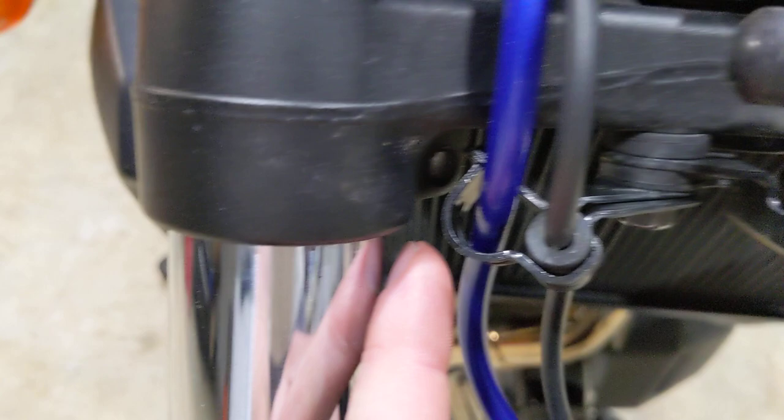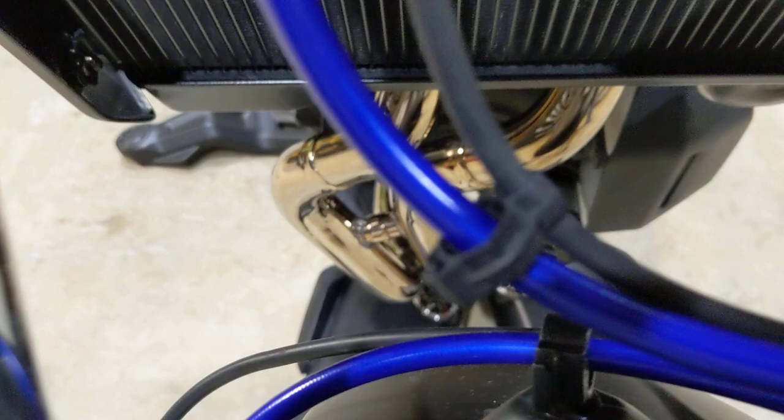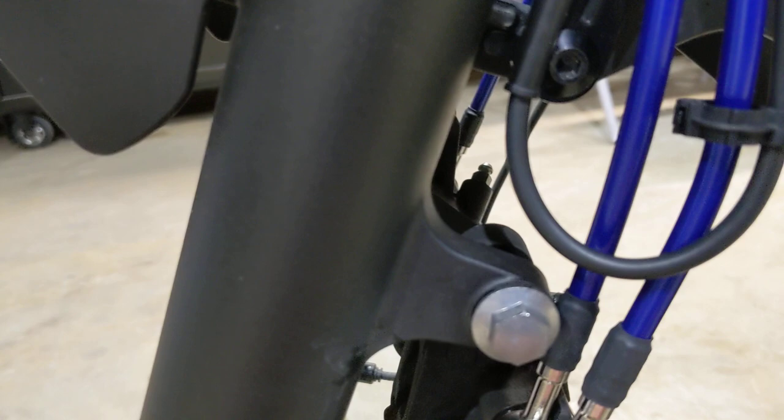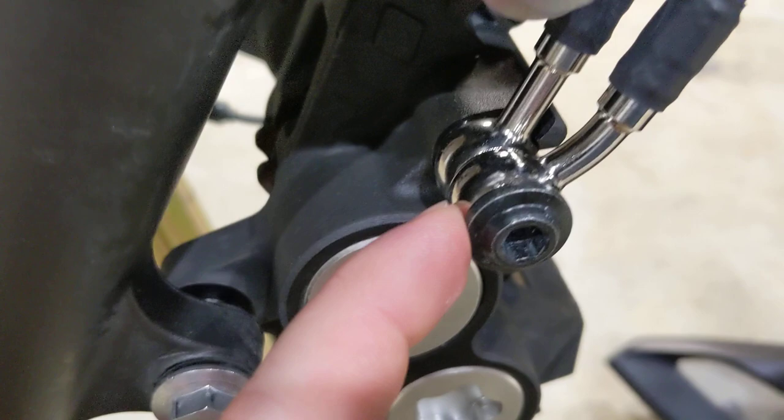It runs through this clamp here where it joins up with the ABS sensor line, then through the pre-existing clamps that the stock lines were through — I was able to reuse almost all these clips to keep everything nice and tidy. From there it runs down. The line coming out of the ABS module will be the one that goes to the outside. This will be a double banjo bolt on the inside; the one with the straight fitting is the one that will loop over.